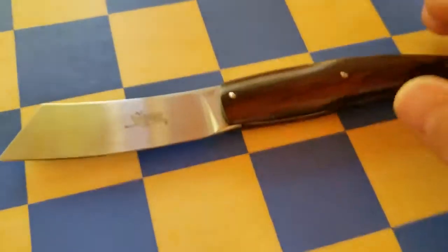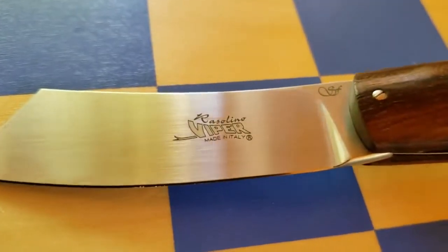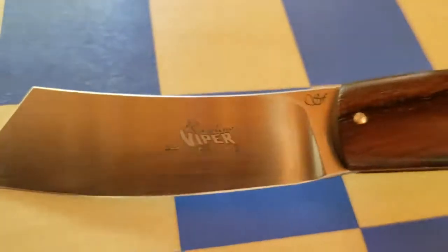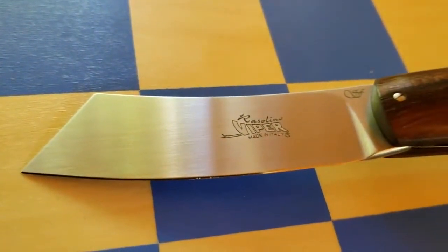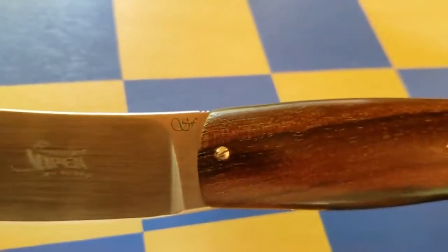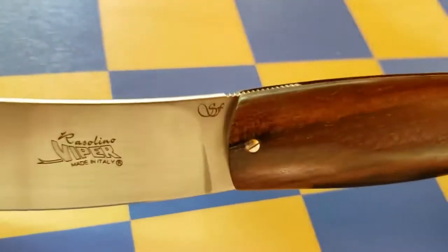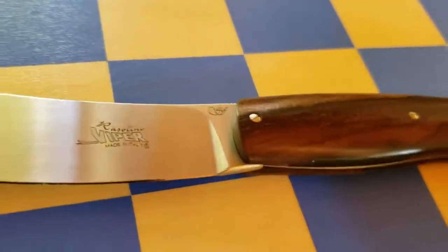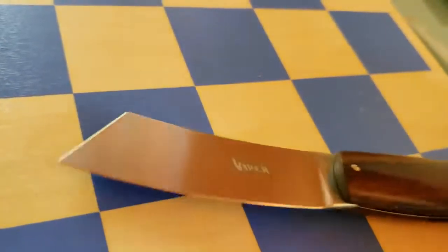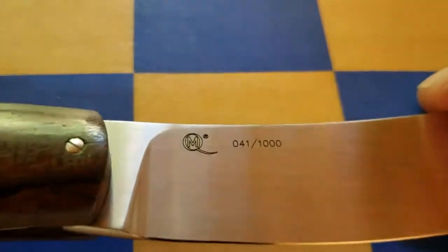Back to the knife itself — Rasolino is the name of the knife, Viper is the brand under which they make many different knives. There's honestly too much branding on the blade — it could be done much smaller and nicer. It comes with a designer mark from Silvestrelli, who designed this knife per traditional Rasolino canons. On the other side it says 'Maniago Quality' with a registered trademark, and it's number 41 out of 1,000 — so it is a limited edition knife.